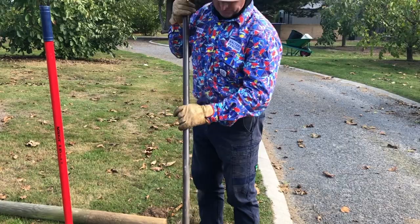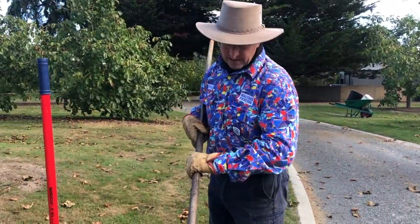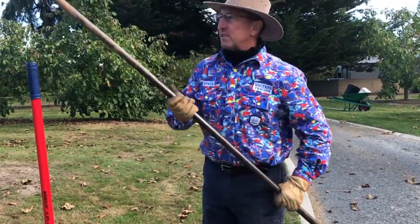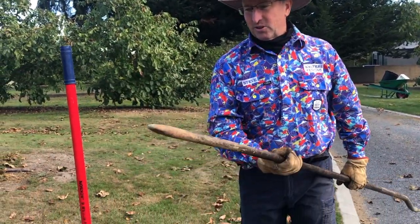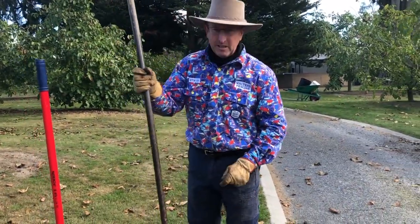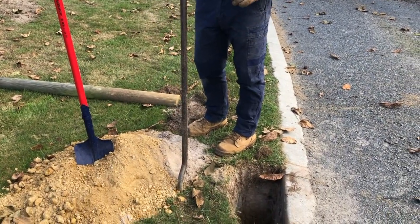So a blacksmith can do that. This is actually just a piece of — I think it's an old shaft out of an axle that we got made up. The other end's just got a point, which again needs drawing out. But yeah, this is a digging bar. It's quite heavy, but it's awesome for levering out the side of the hole and getting rid of rocks.